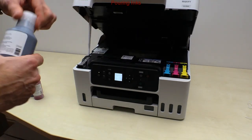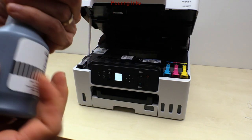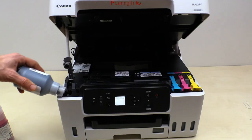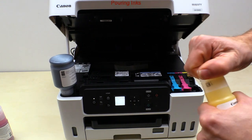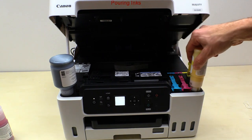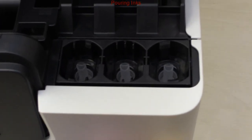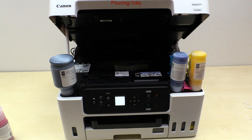Next I fill up the printer with ink. In different regions there may be different starter ink bottle capacities, but the inks are the same. All Maxify inks are pigment and water resistant. You can find the water resistant test of the Maxify print at the end of the video. Each bottle has its own mechanical ID, so you cannot use the wrong ink.